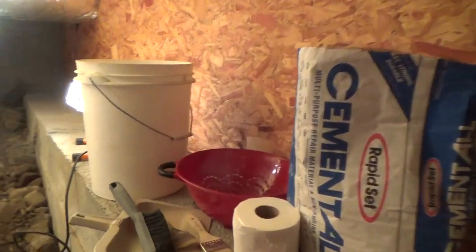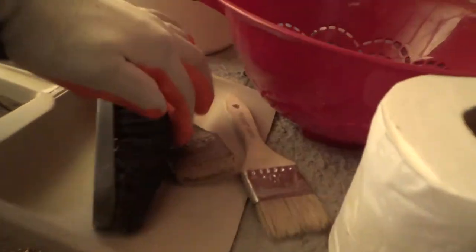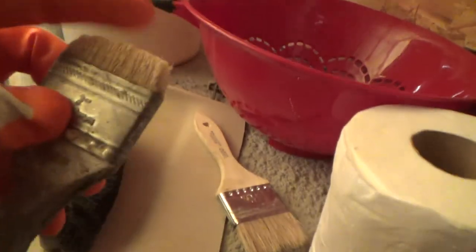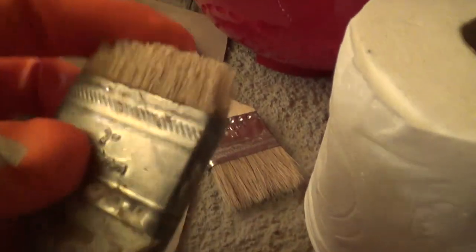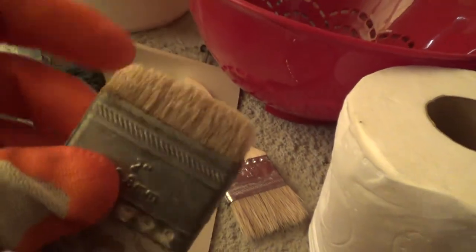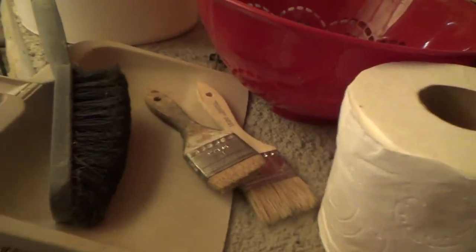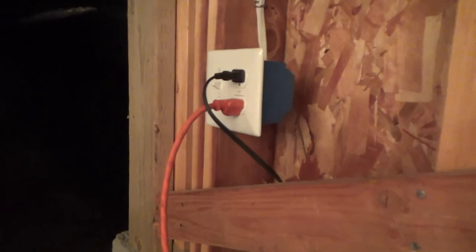I've got my throwaway paintbrushes — this one I've been using forever. It used to look nice, now it looks pretty beat up, but I was going to throw it away and thought 'nothing doing.' I'm still using it. Now I'm getting ready to continue my project.